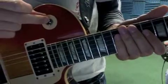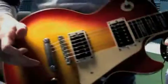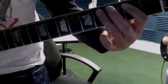Start off with 'Bring It On Home' by Led Zeppelin. The toggle switch is in the rhythm position, the tone knob is all the way off — or set it like one or two. Volume is all the way up. It's a blues shuffle in E — E5, E6.